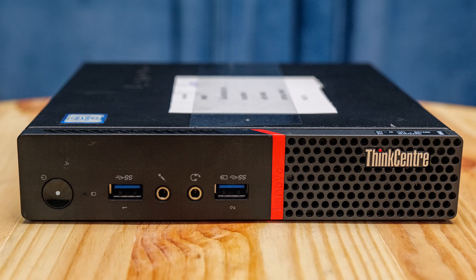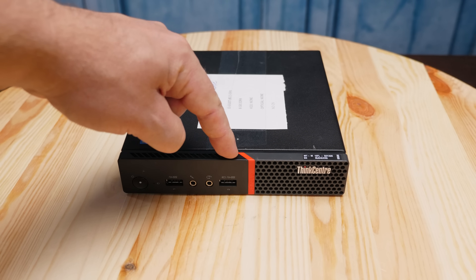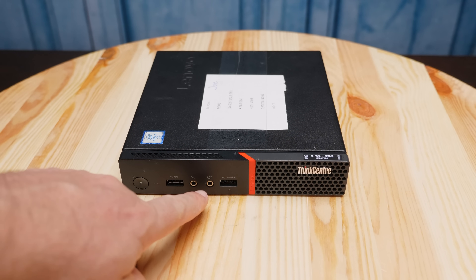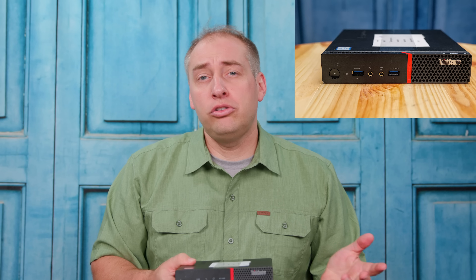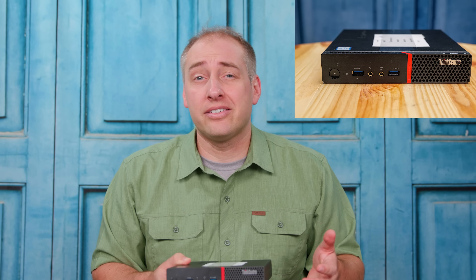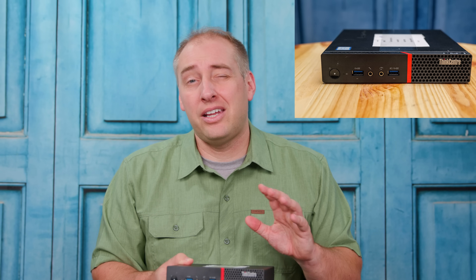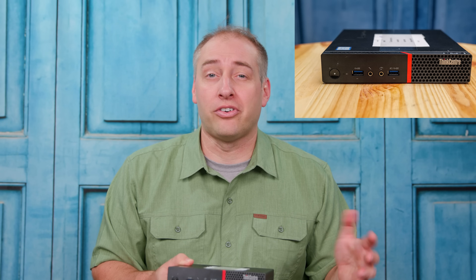On the front, we actually have two USB 3 ports. We also have a headphone and a microphone jack. Two USB ports plus two audio ports is actually pretty common in this class of device. In later generations we sometimes see USB-C, and there are a few models that actually have three USB ports in the front, but those are very few and far between.